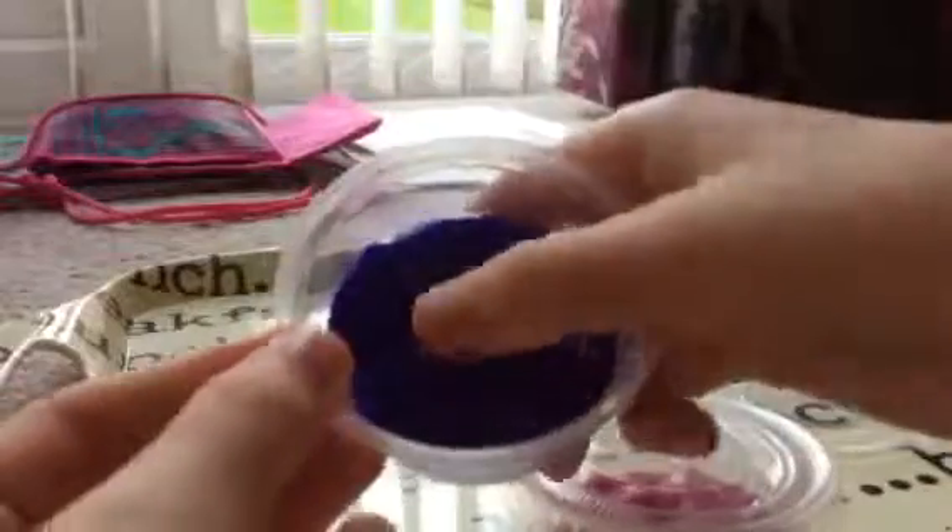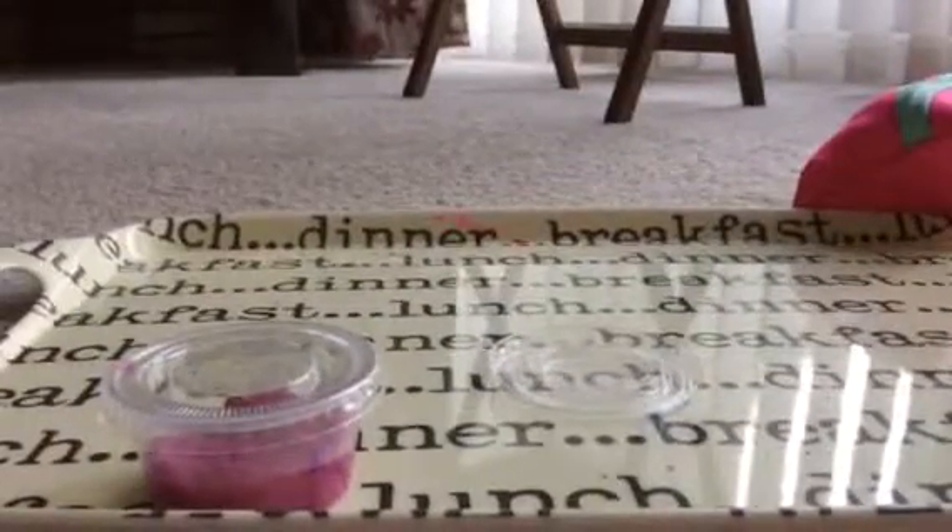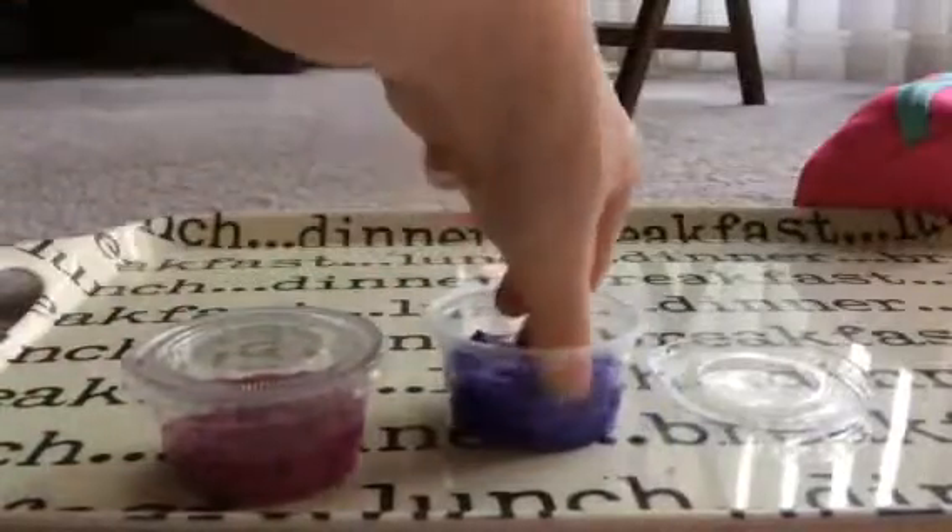You see it's nice and smooth. I'm just going to make this a little bit square. So here's the slime. Looks very cool. It's not sticky.